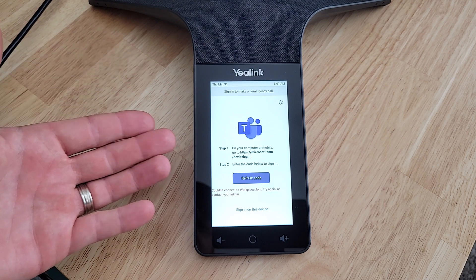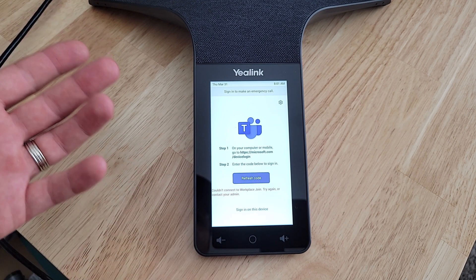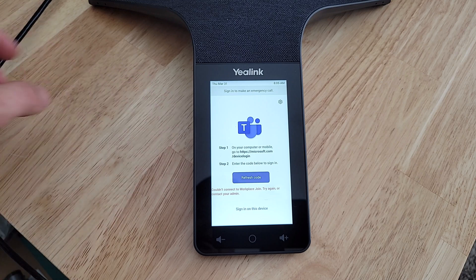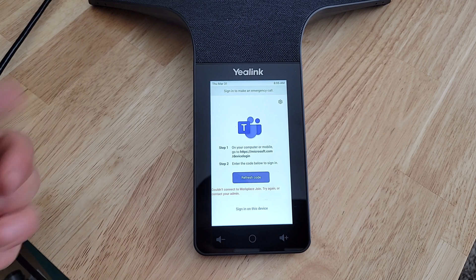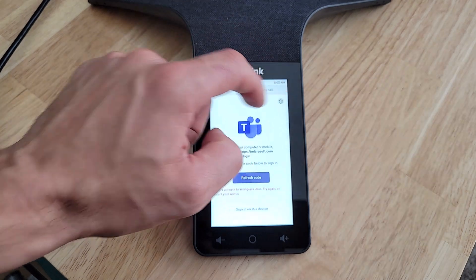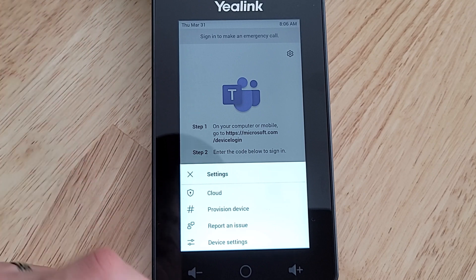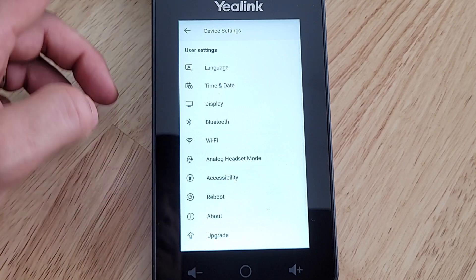Now we've got our Teams sign-on screen. You can go to microsoft.com/devicelogin to sign in remotely, or sign in on the device itself. Before signing in, I want to show the optional Wi-Fi connection — I have power but not internet through this cable. So we'll click on the Settings tab in the corner. We see options: cloud provision, device settings, and report an issue. This is an Android device so it can be provisioned remotely from the portal.